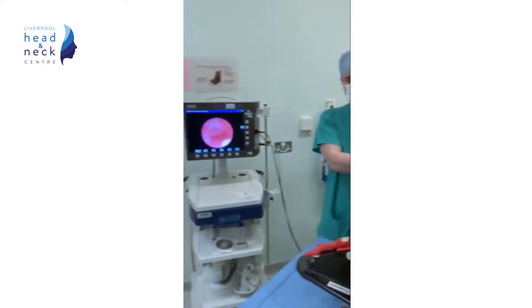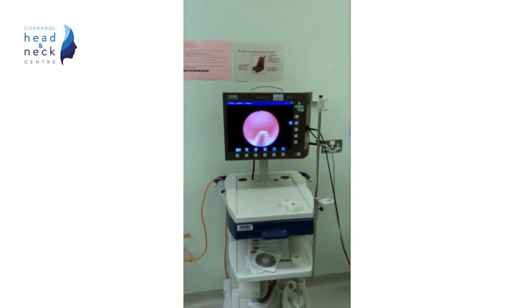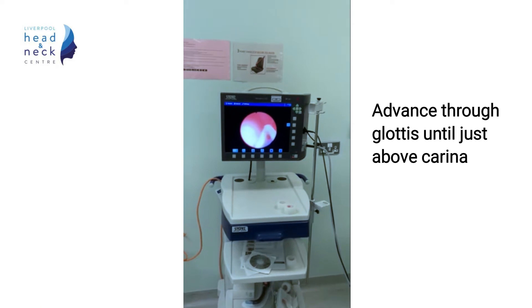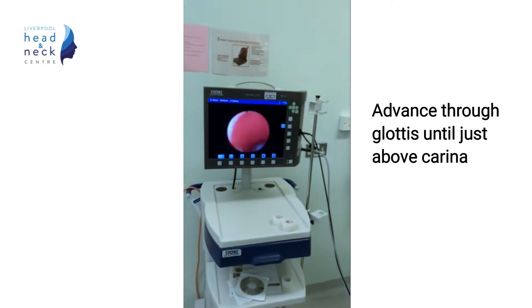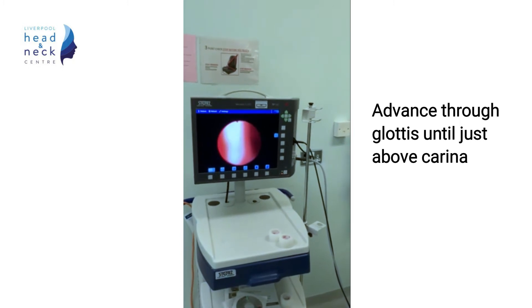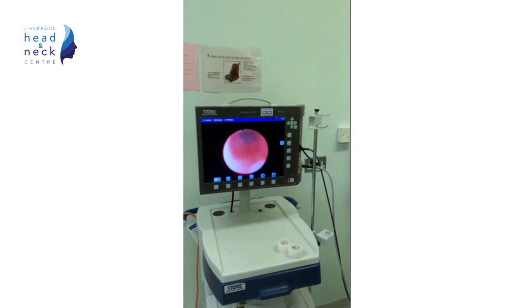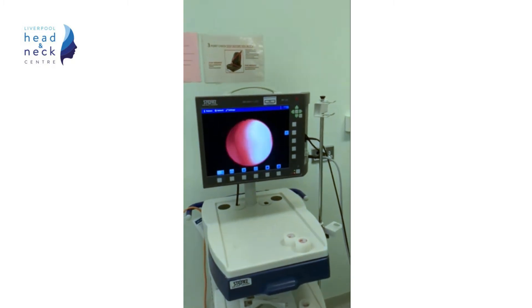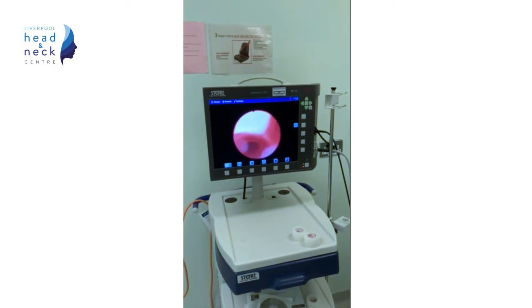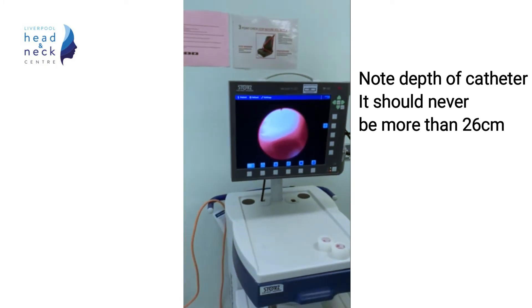The fibroscope is passed through the glottis until we can see the carina, but no further. At that point we can check the depth of the Aintree catheter. You may need to advance slightly, however never more than 26cm.